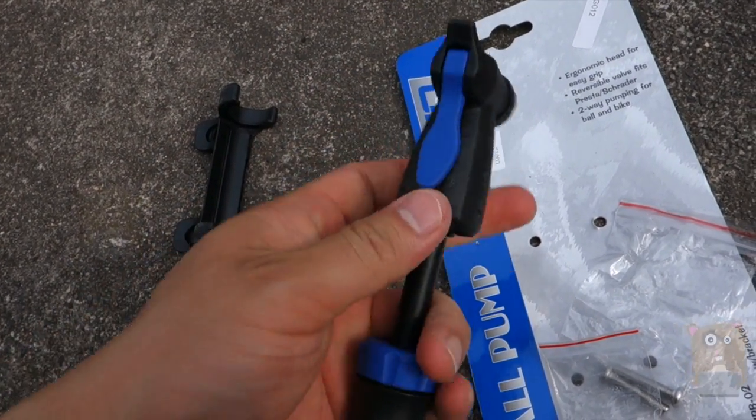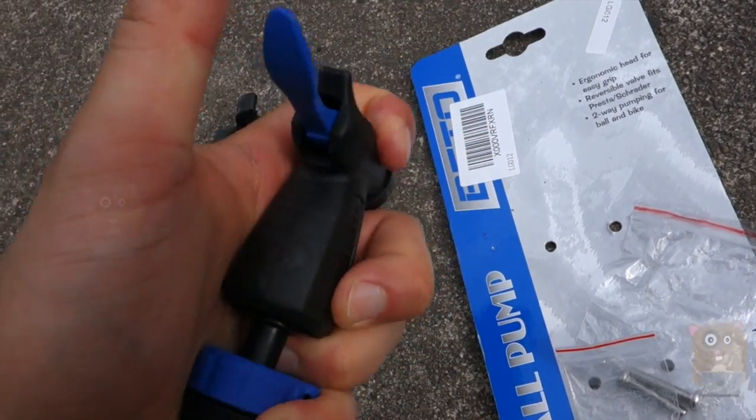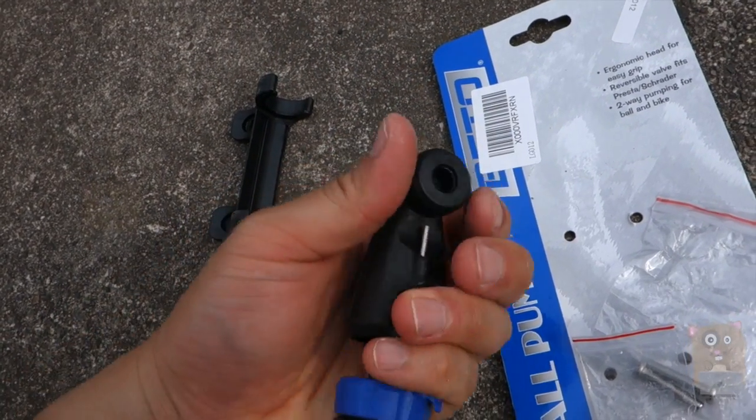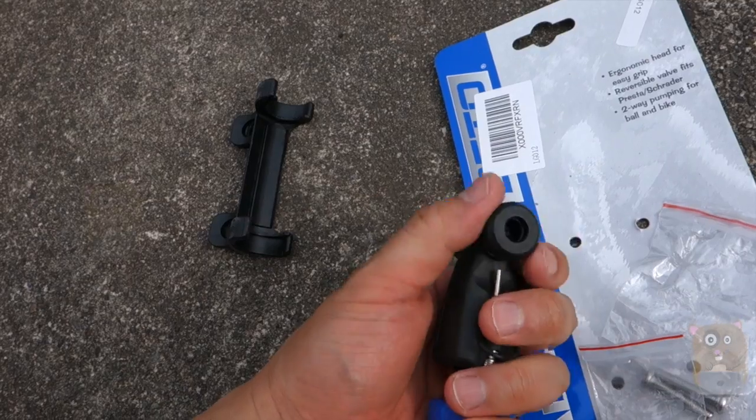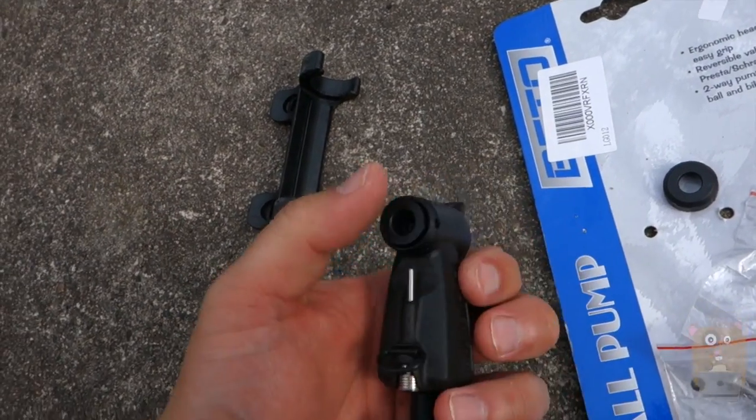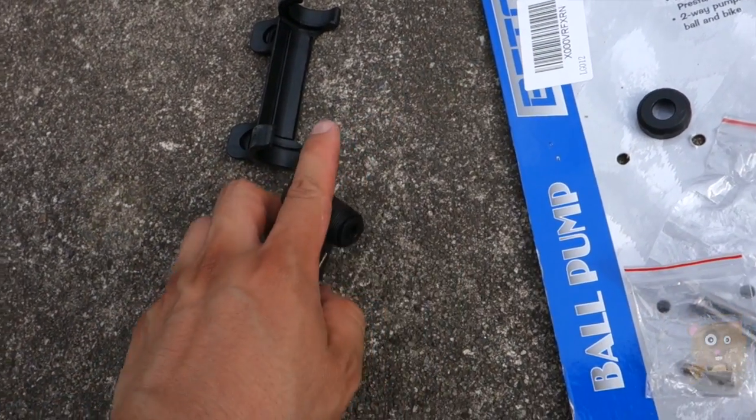Here I'll lock the valve in place. And this part, to change it between Presta or Schrader, is this little compartment. I just take this out, flip it inside out, and place it back.